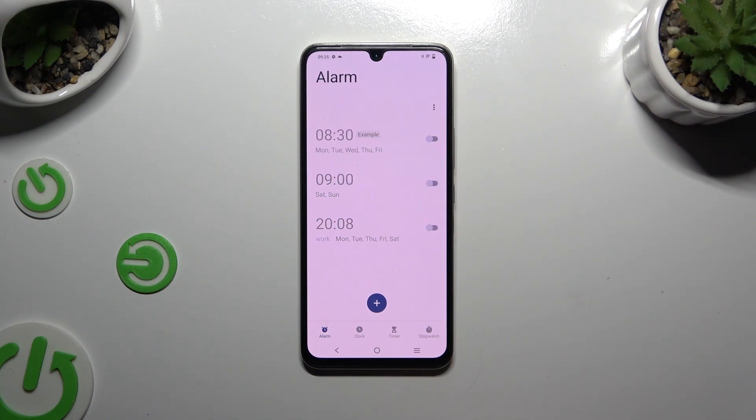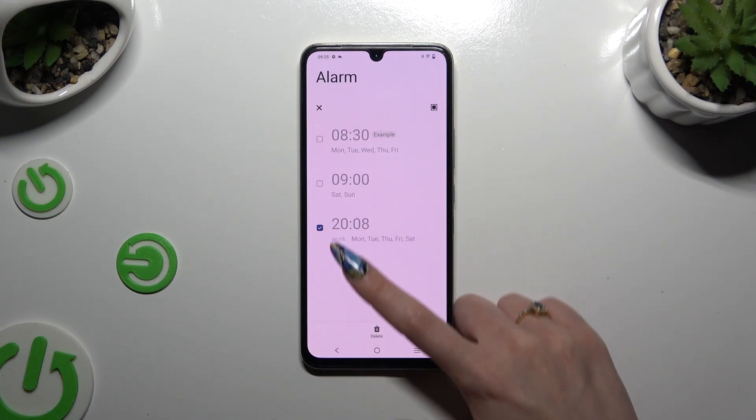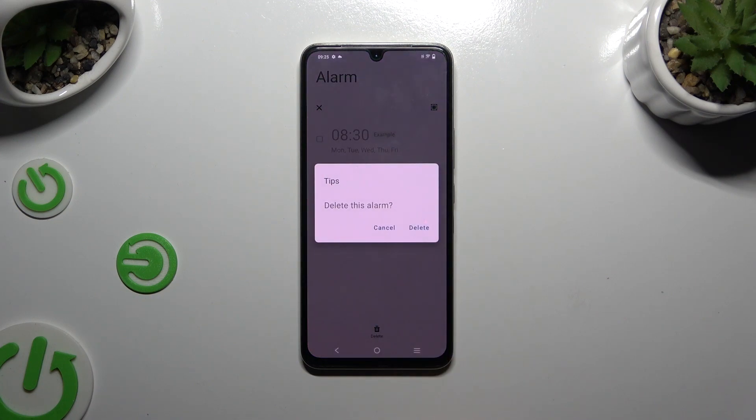Lastly, to get rid of your alarm, you can always hold it and tap on Delete at the bottom to remove it. Then confirm your choice in the pop-up and wait.